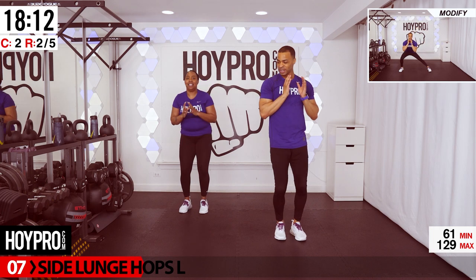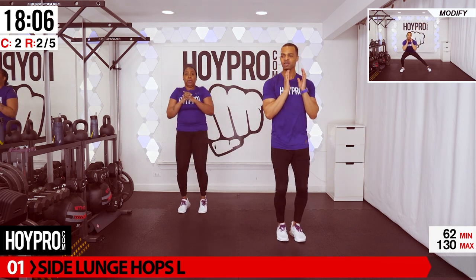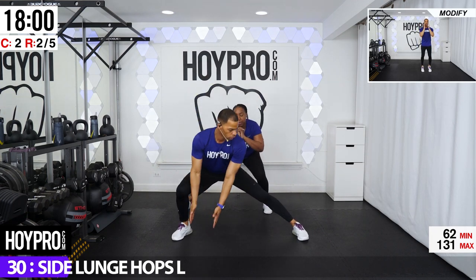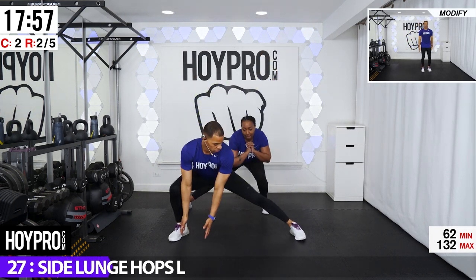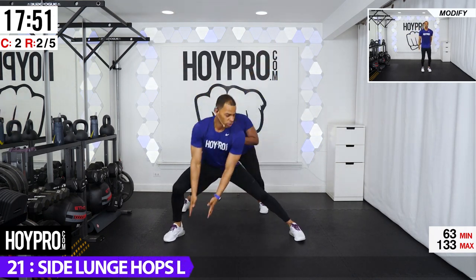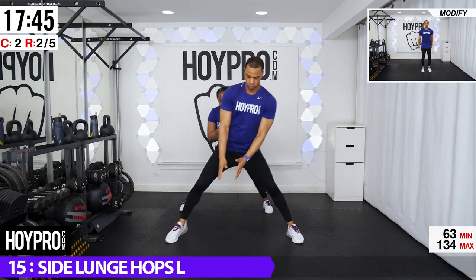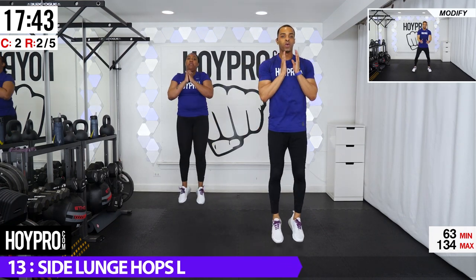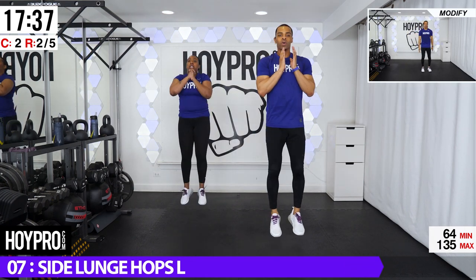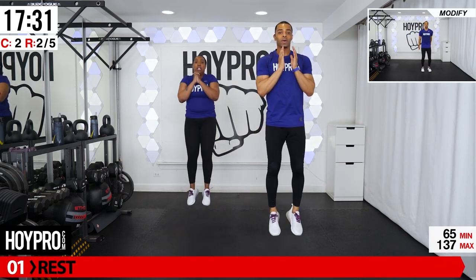From here, we're going for side lunge hops. So we're going to stand on our right, lunging over towards the left, and then hopping it up. Let's go. We're coming down. Up and up. Waking up those legs and that butt. Keep the chest up, get the core involved. One more hop. And breathe. Good.